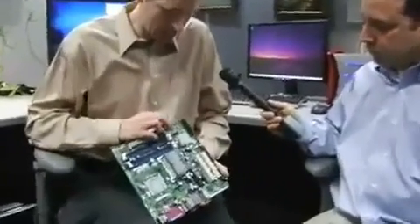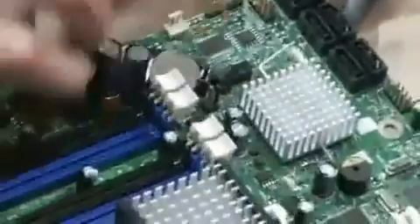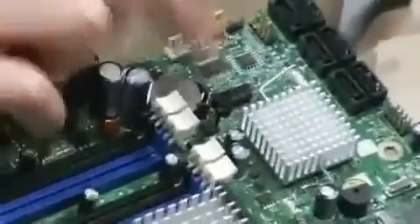We also have a flash RAM. This is where the BIOS software is stored. So when you first boot the computer, you start the computer, the screens you see — the software for that is stored here.